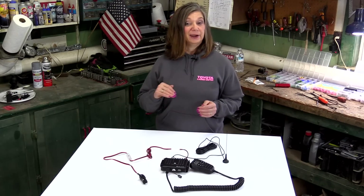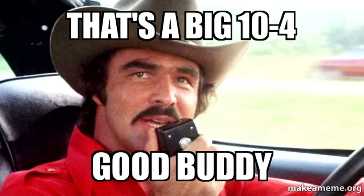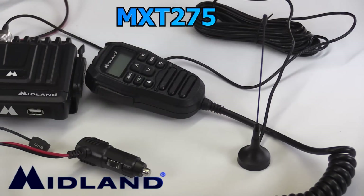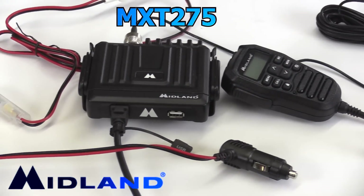The CB radio has been pretty much the only affordable automotive radio system for decades. But now we have a much more technologically up-to-date option. This is the radio we decided on. It's becoming extremely popular with off-road and overland enthusiasts. This is what all the cool kids are using, but we're going to use it anyways.